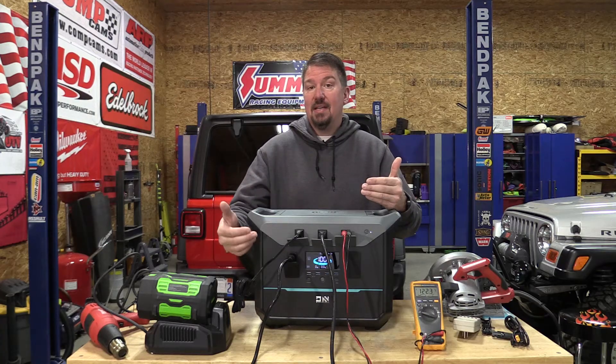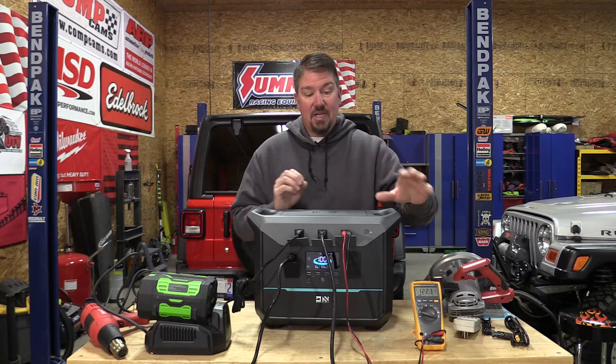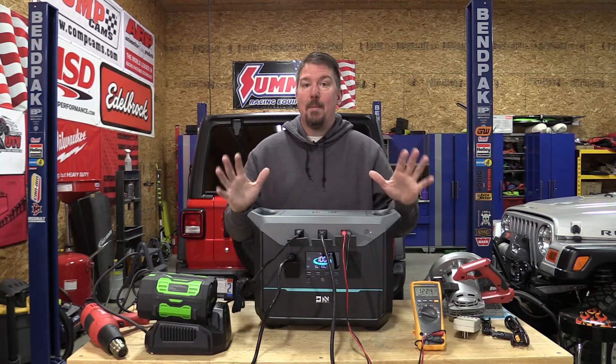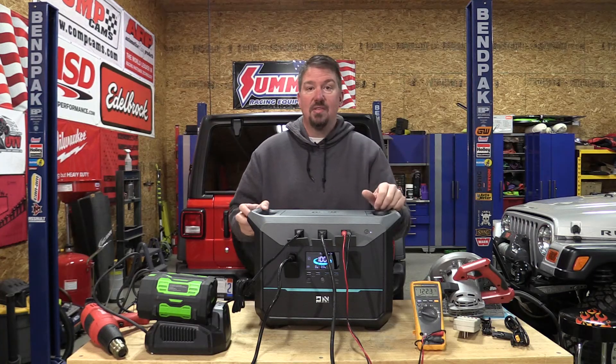You can have this plugged in and charging. It's got a smart enough internal system to figure out what's going on — it's going to either push that energy back out through the plugs or charge the unit, varying that pending the situation. If the draw is too much on the way out, it'll just stop charging and keep pushing electricity out.